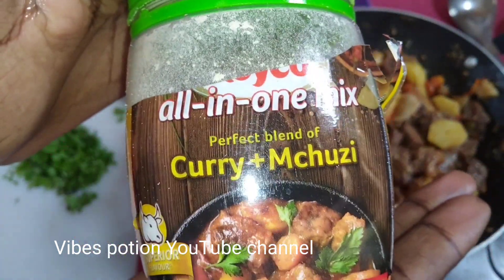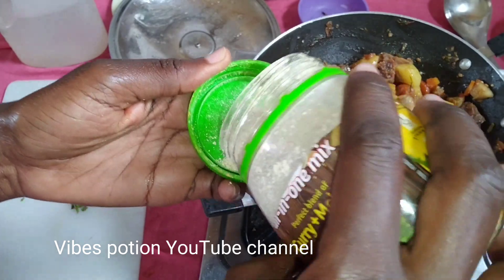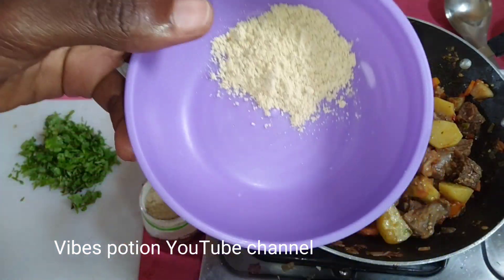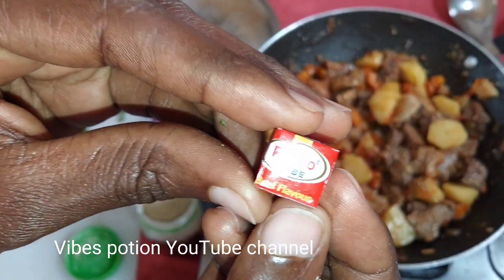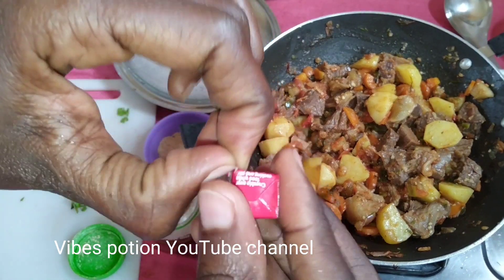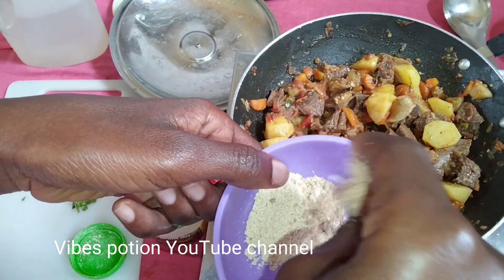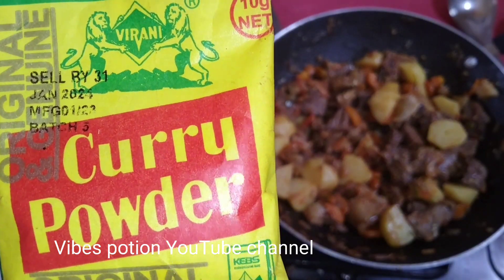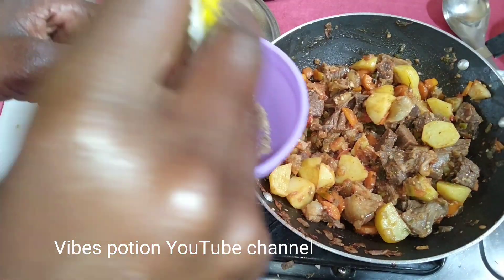For the best taste — if you know, you know — roiko, the new addition, curry and mchuzi, this is the bomb. I'm diluting this with a little water, and the best of the best, the roiko cube — just one will do.